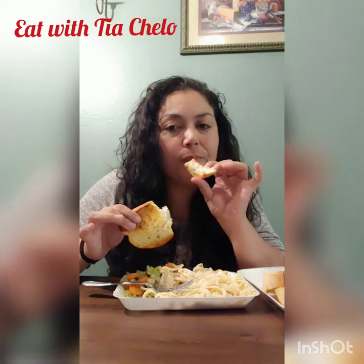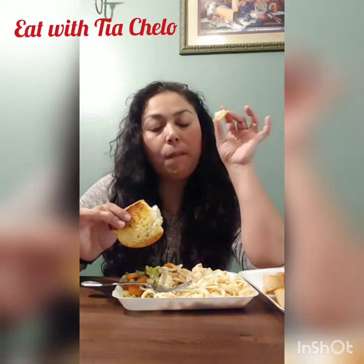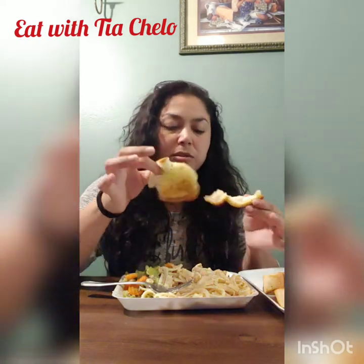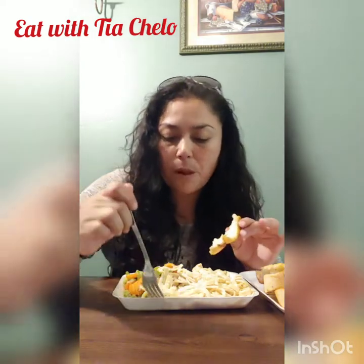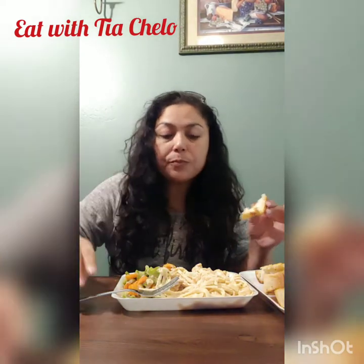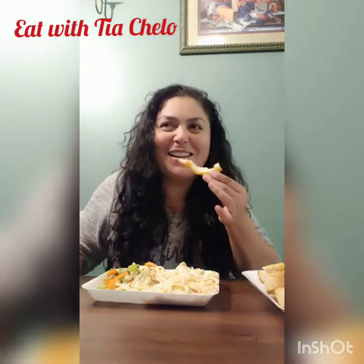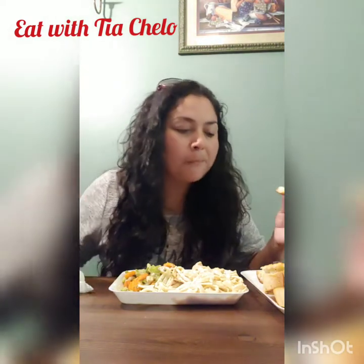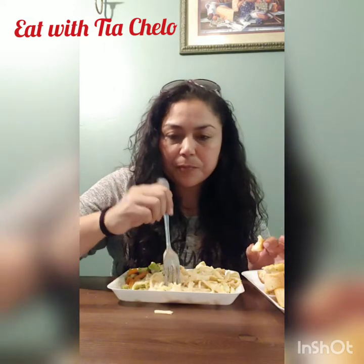And the garlic bread — awesome! It's really good. Let me show you up close — check that out! My husband over there making jokes. Yeah, that's the main reason I haven't been uploading any videos — I've just been running busy here, busy there, like always.